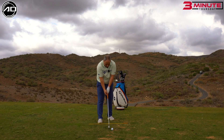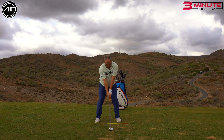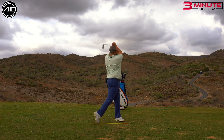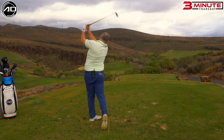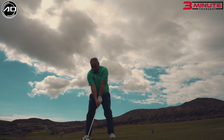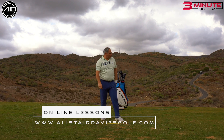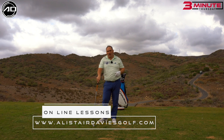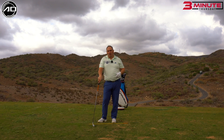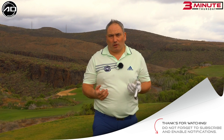Let's have a go hitting the shot doing that. So I've got the strike pretty good, just turned it over a wee bit, just down the left hand side there. But in terms of strike, that's kind of what I was looking for. I only thought of the front of the ball there, only thought about trying to get that feeling of the low point after the ball.